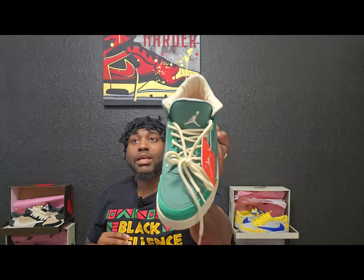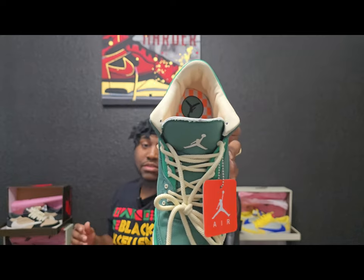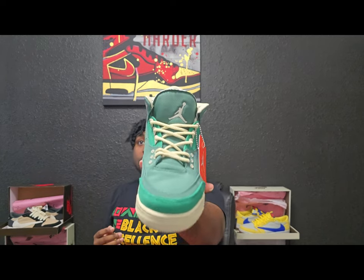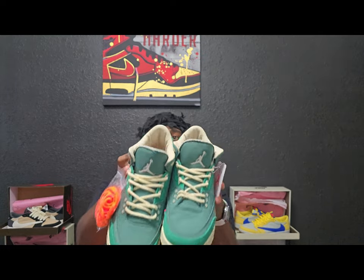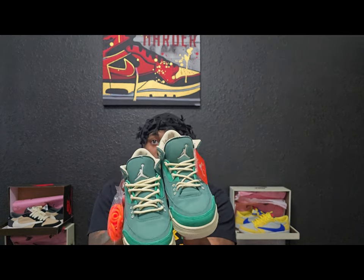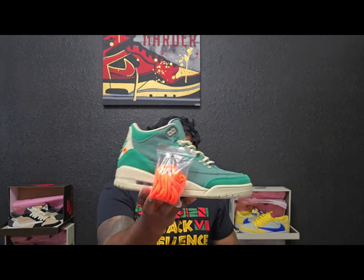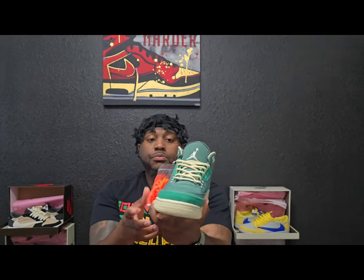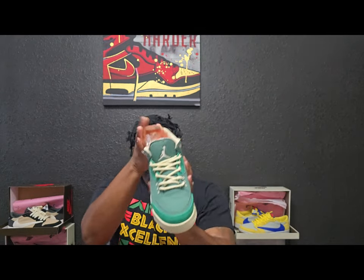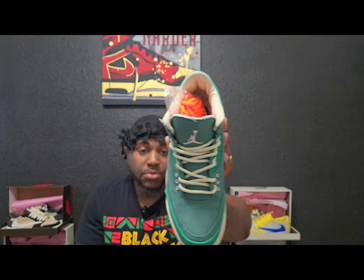The laces are not regular — these are rope laces, which is the most popular thing right now. A lot of people are doing customs with rope laces, especially on Air Forces. The upper is full canvas, same thing on the tongue — canvas. On the right shoe it does come with extra laces, orange laces which are also rope.